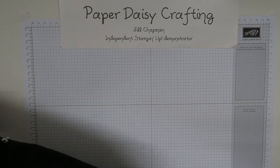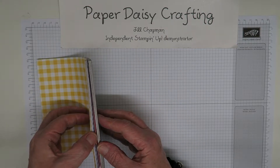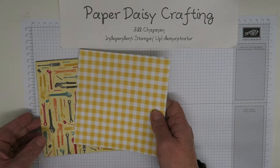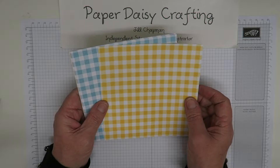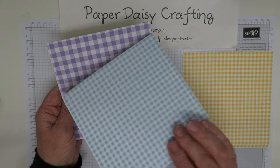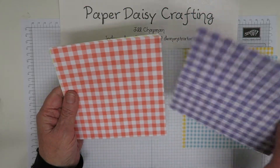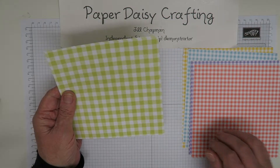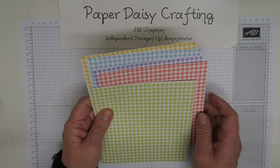I'm going to show the six by six papers first. First of all is the pack of Gingham Gala papers, which are beautiful. There's a large gingham on one side and a smaller gingham on the other, and they come in five colors: Daffodil Yellow, Balmy Blue, Highland Heather, Fresh Fig, Grove, and Lemon Lime Twist. You can see how nicely they all coordinate together, and you're going to get two of each of those sheets — 10 in total from Gingham Gala.